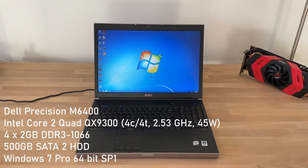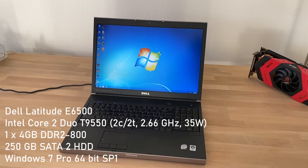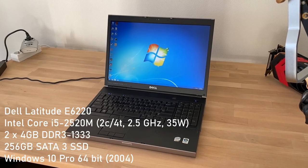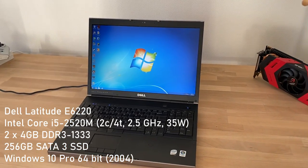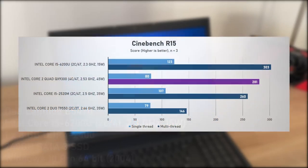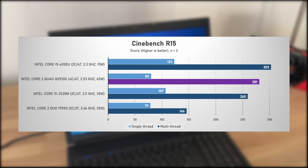Here I've benchmarked a few other dual-core chips for comparison: a 35-watt TDP Core 2 Duo T9550, a newer Sandy Bridge i5-2520M also at 35 watts, and an even more modern 15-watt Skylake-based i5-6200U. Starting with Cinebench R15, the QX9300 is still competitive in multithread — it's nearly twice as fast as the Core 2 Duo, and it beats the i5-2520M by 7%. However, the Skylake i5 is 8% faster. In single thread it loses by 34% and 54% compared to Sandy Bridge and the Skylake i5 respectively.